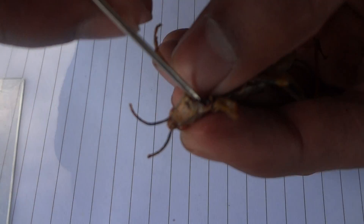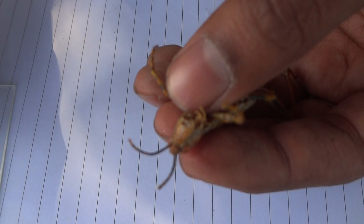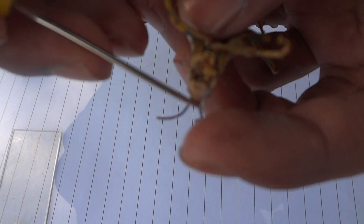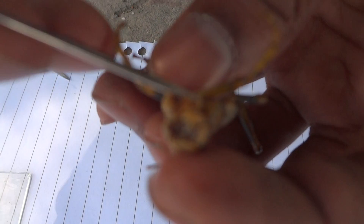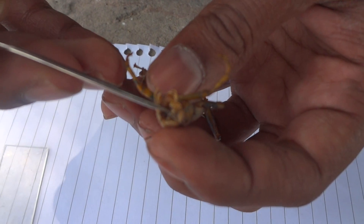This is the second pair. And this is the hypopharynx of the grasshopper — it is very well clear in this specimen.